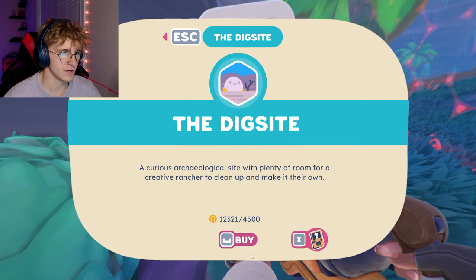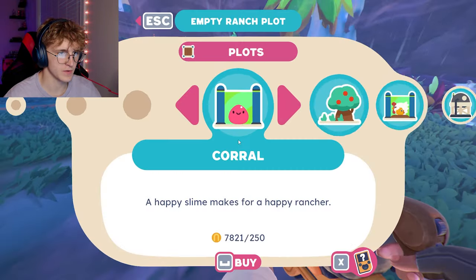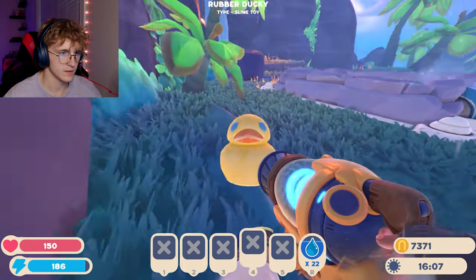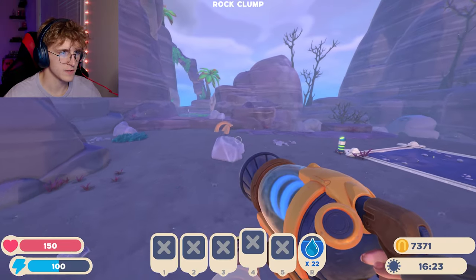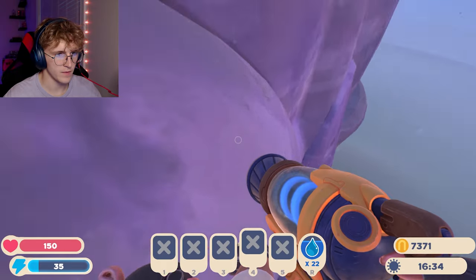Hey guys, it's a new episode. I just want to show you guys this — a curious archaeological site, okay, it's a dig site. I've got this little rubber ducky with me. We're going to this dig site place and we're gonna put down some puddle slimes right here. Oh my gosh, there's a bounce pad here — this is actually pretty cool, more space to build!